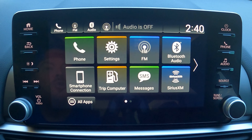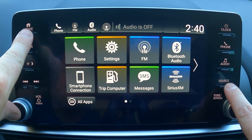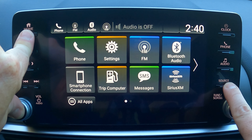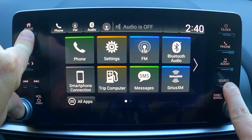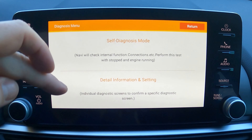Everyone loves a hidden menu, so I'm going to show you a couple of different hidden menus that give you access to a lot of different things in your car — including running diagnostic tests. To get to it, push one finger on the source button, one on the home button, and one on the volume, then hold all three for a couple of seconds until a screen pops up.